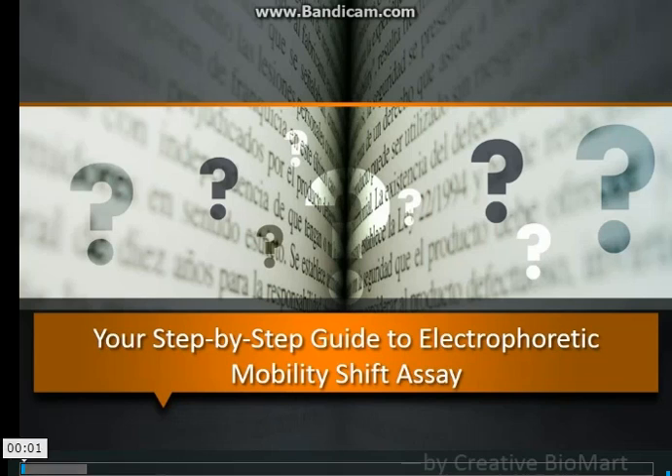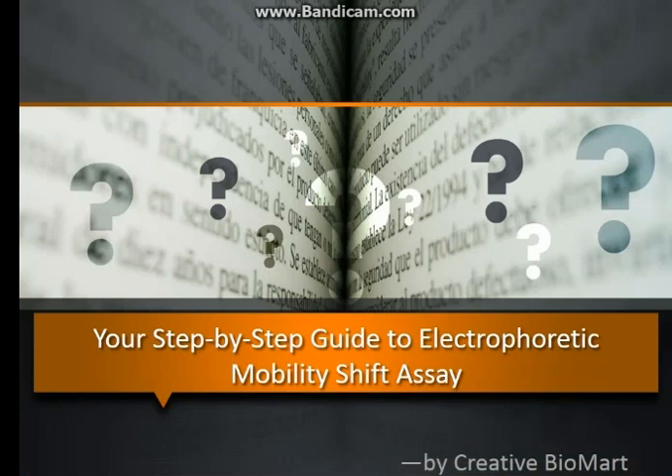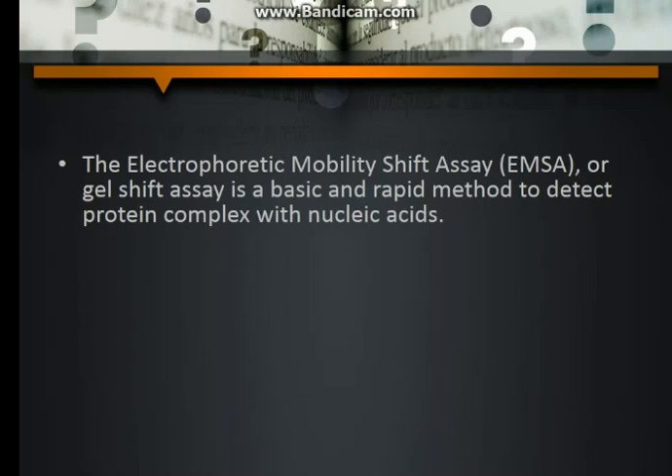Your Step-by-Step Guide to Electrophoretic Mobility Shift Assay by Creative Biomart. The Electrophoretic Mobility Shift Assay, EMSA, or Gel Shift Assay, is a basic and rapid method to detect protein complexes with nucleic acids.